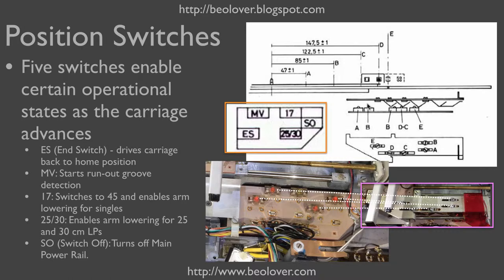Here we see an excerpt from the service manual. These are the springs and these are the switches. As the carriage travels in, these springs here, if they are in the right location, they can each trigger one or two of these switches.